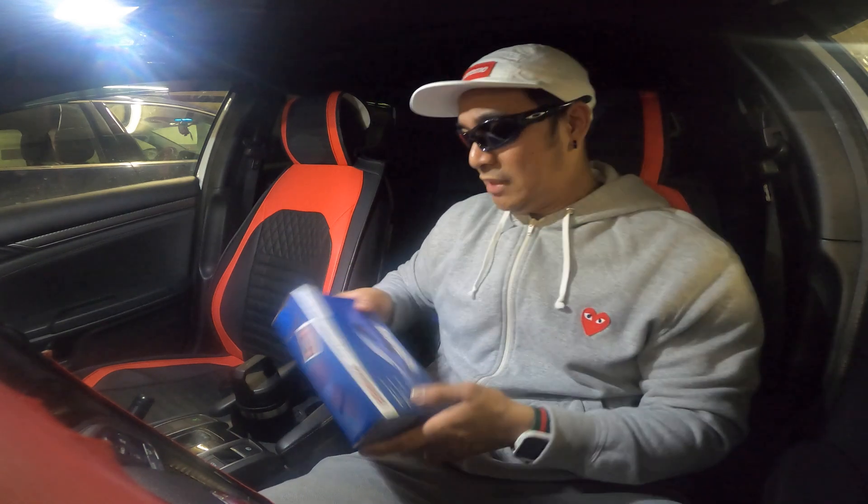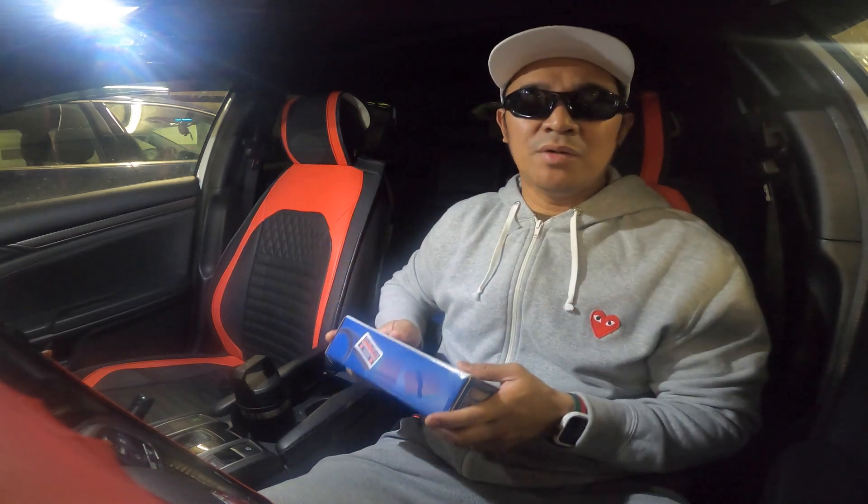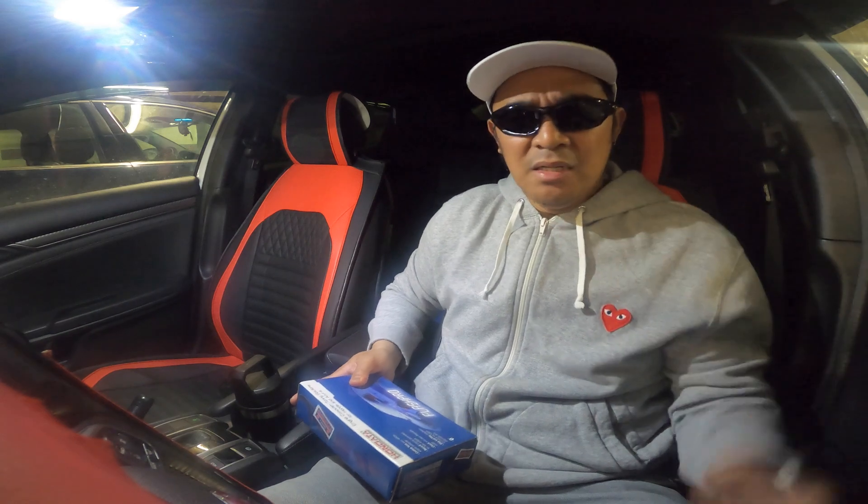My only regret is buying this four years ago and not installing it right away. I kind of missed the fun, but it is what it is.